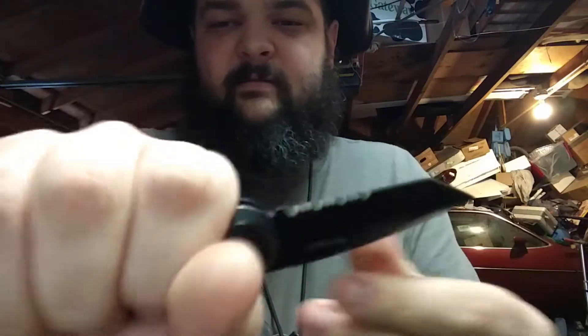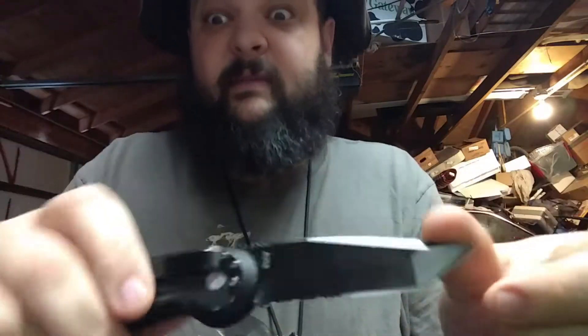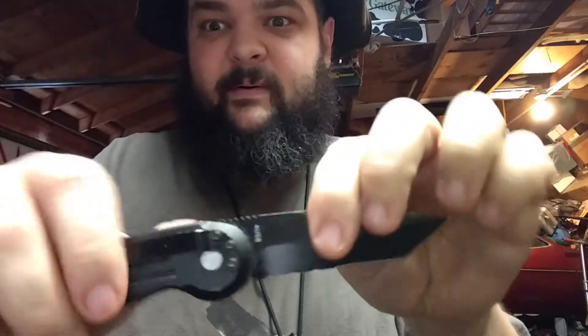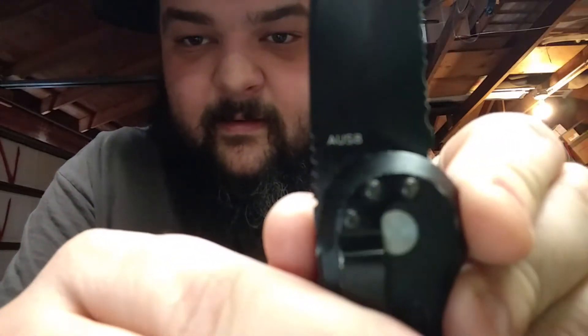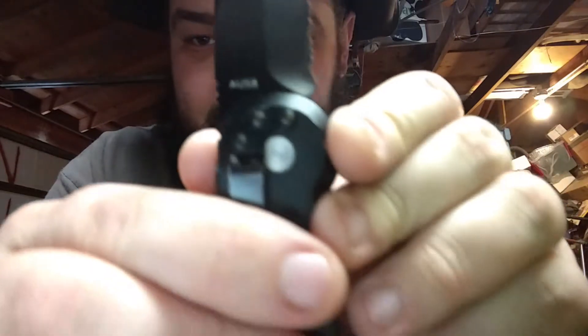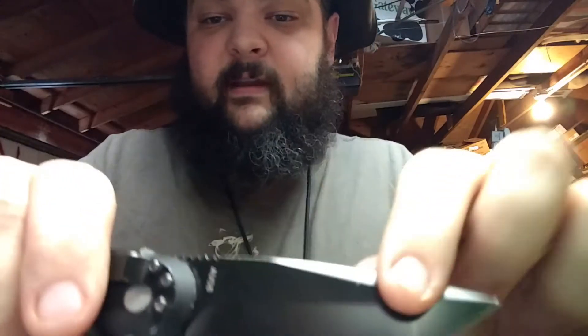People love this knife. It doesn't really fit my hand well, but people love to play with this knife. The steel is Aus8 — you'll never be able to see that, so I put it on my face. It's Aus8, not Aus8A.